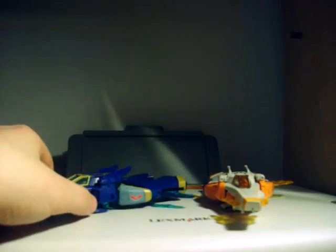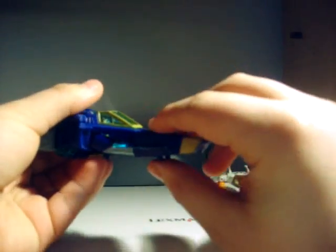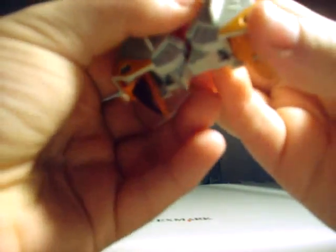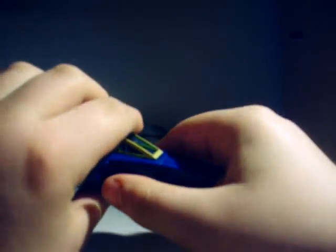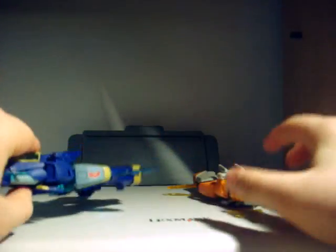On to the toys. Jetfire and Jetstorm, as you can both tell, are retools of each other because they look almost the same, but there are a few differences. Jetstorm is the blue one, and the one I find by far better than Jetfire. Jetfire kind of reminds me of the Human Torch Marvel Transformers crossover toy, and Jetstorm reminds me of Captain Falcon's ship from F-Zero, in a way. They have their Elite Guard logos right here.